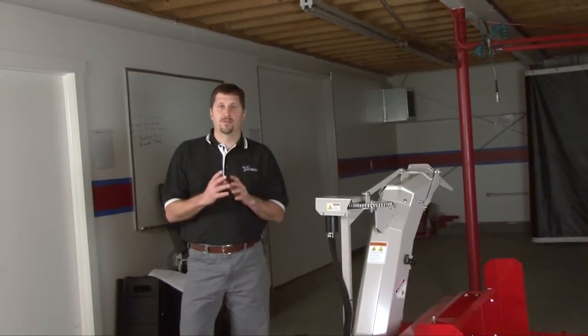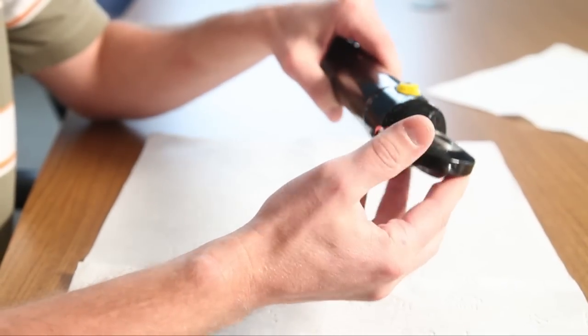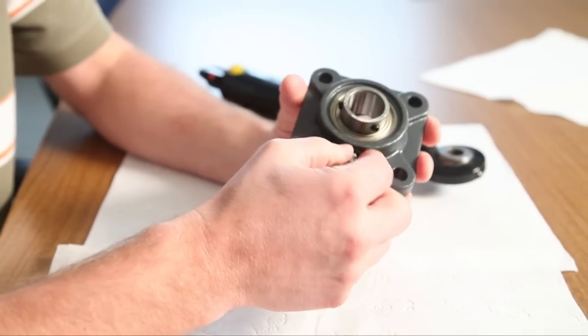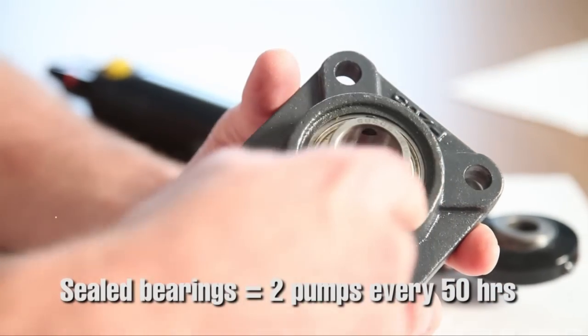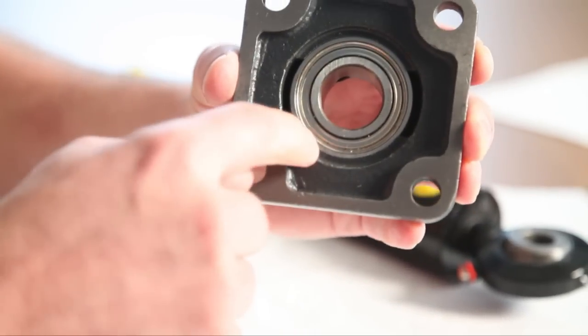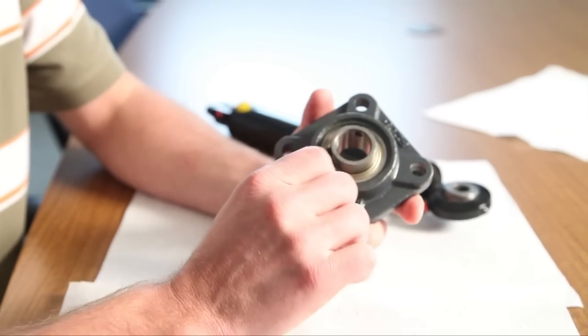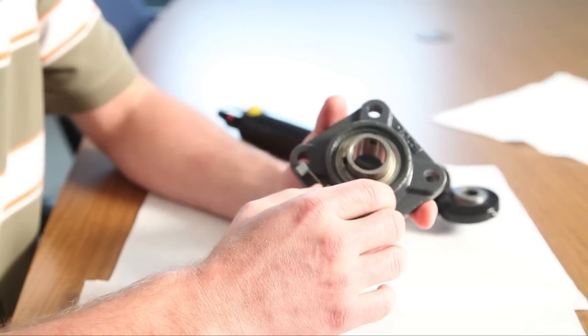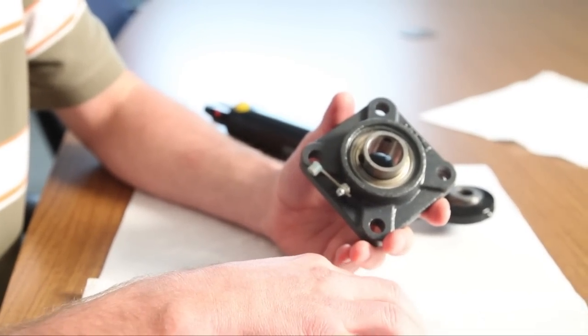Now we're ready to start greasing the equipment. Before we do that, I want to explain the two different types of grease points you'll encounter. One is a simple pivot point such as a cylinder end or a bushing pivot — you can grease that as much as you'd like until you see grease coming out; you won't damage it at all. The other is a sealed greasable bearing. On a sealed greasable bearing we only recommend two pumps of grease once every 50 hours, because this bearing is actually sealed with a shield and a seal. Over-greasing can damage the sealing surface, which will allow water, salt, and moisture to enter. Only two pumps every 50 hours — you'll find that noted in the manual as well.